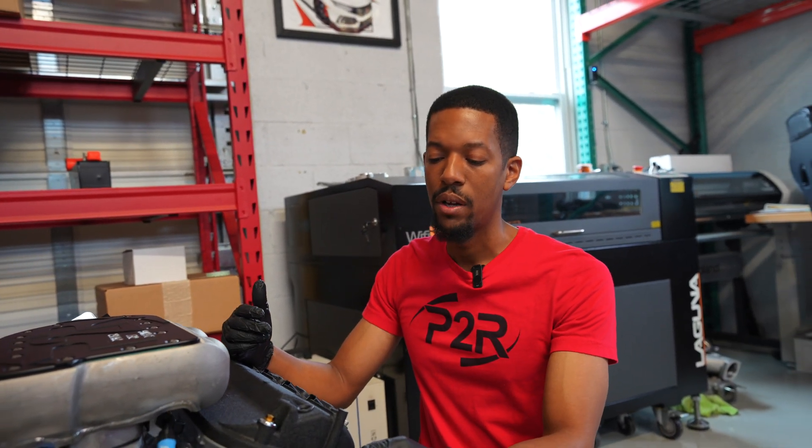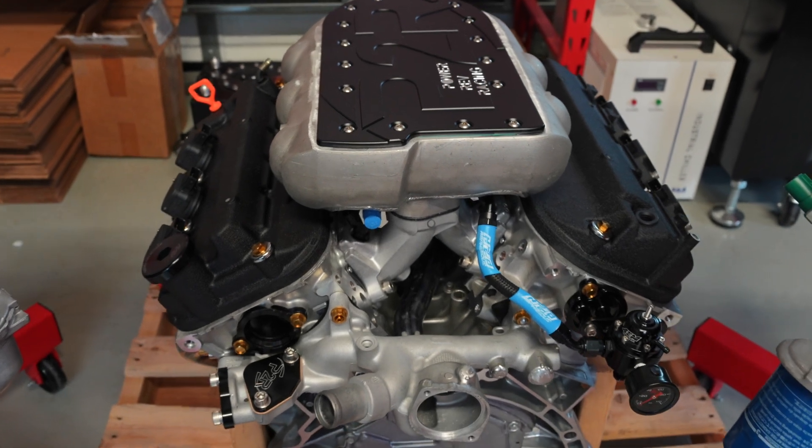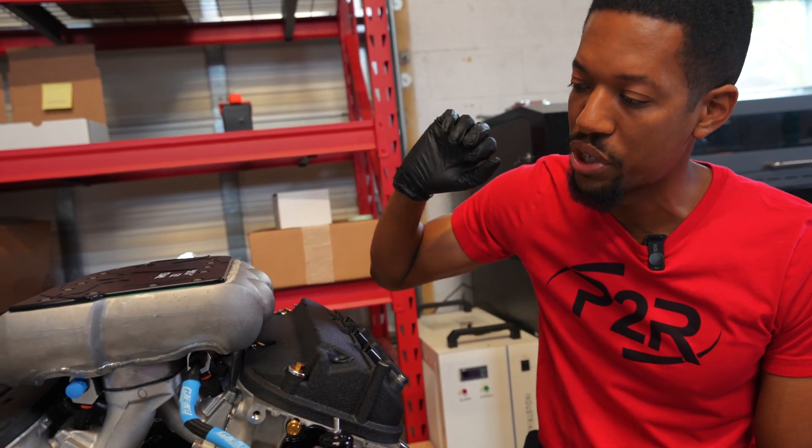We put an AEM fuel pressure regulator here and pre-ran the lines and got it mounted. All the customer is responsible for now is running their return to their tank and also their feed. We've got the feed on the fuel rail here, capped off for shipping.